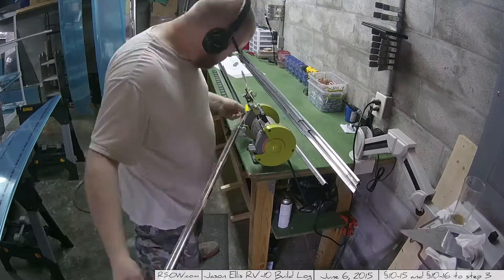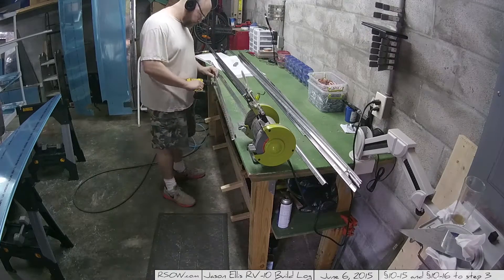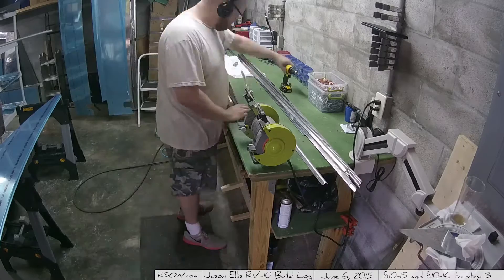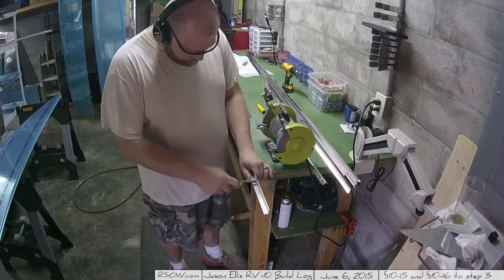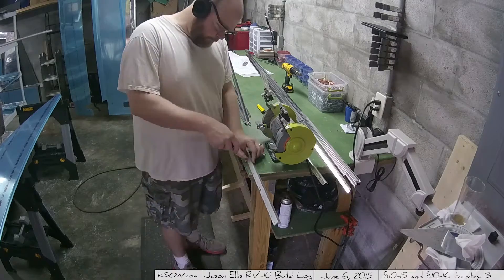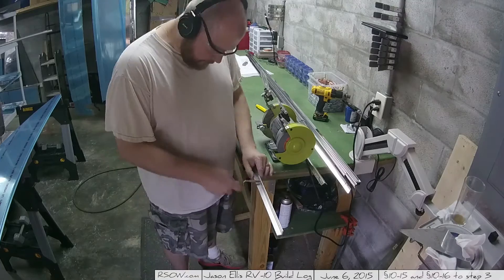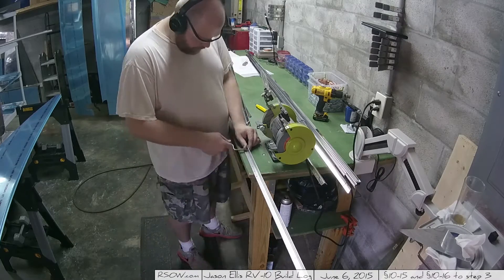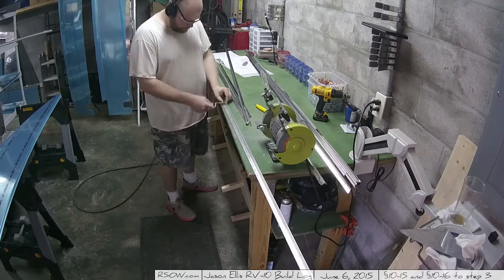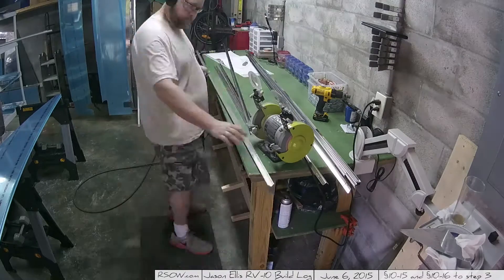I'm actually recording this audio and editing the video about a week and a half after it happened. I had to fly commercial back to Texas for my company, and I'll tell you what — nothing will make you want to have your own airplane more than flying commercial. It's a hell of a motivation to get back out there and continue working on the plane, because I hate commercial. Still years away though.